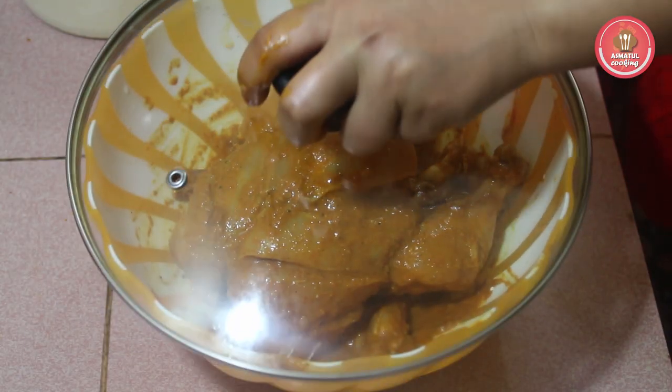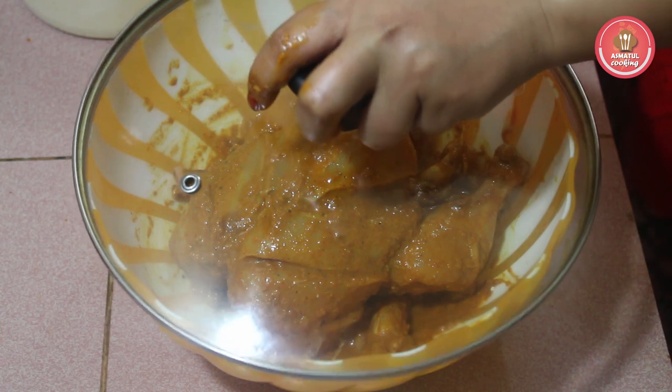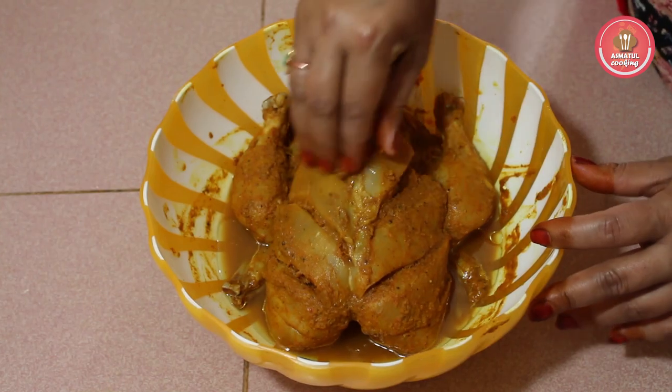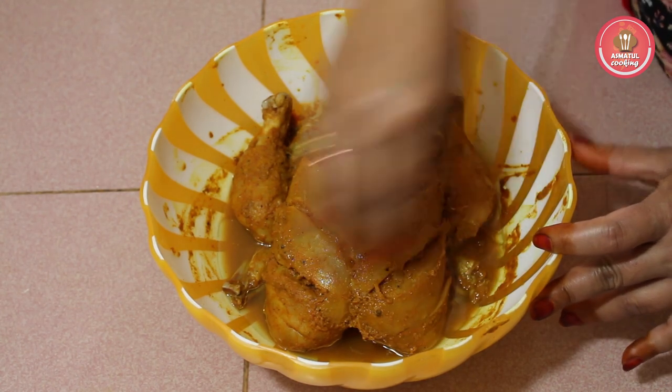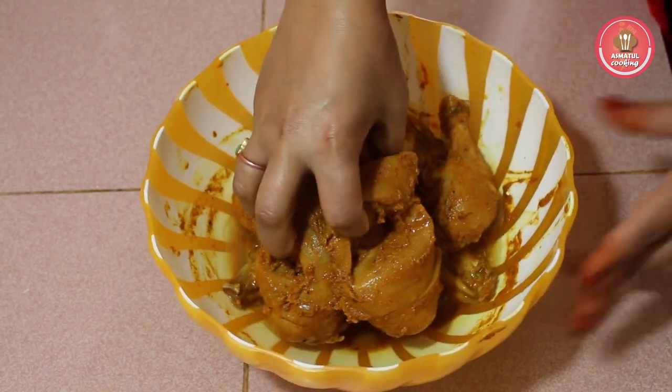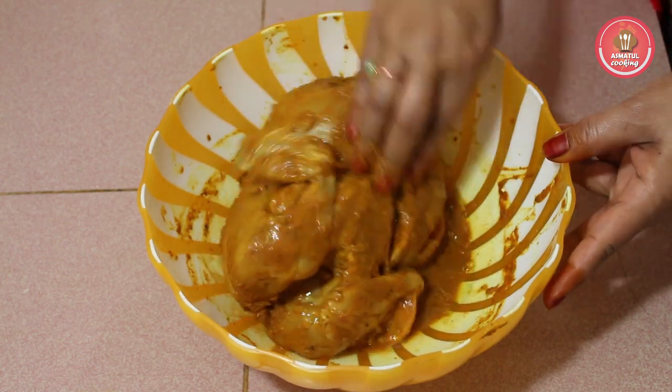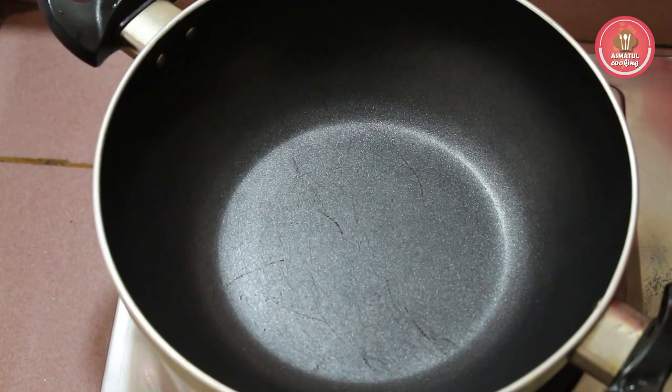A lot of fresh vegetables will be made. I'll wash all the vegetables with a lot of fresh vegetables. I will make fresh vegetables.